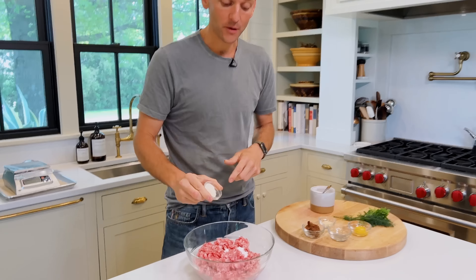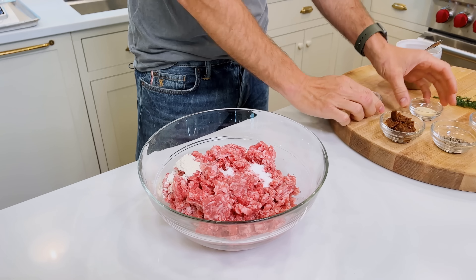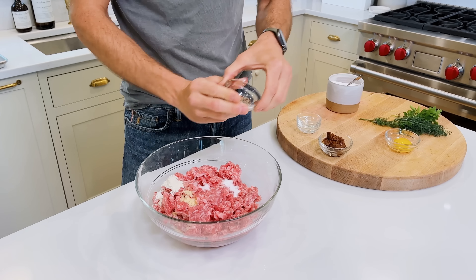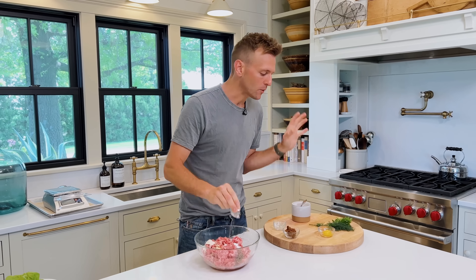We're starting with some onion powder — each of these just adds and plays this great background character. Some garlic powder, and we're gonna add in some black pepper — super important. I think we underrate black pepper, and I do freshly grind mine.